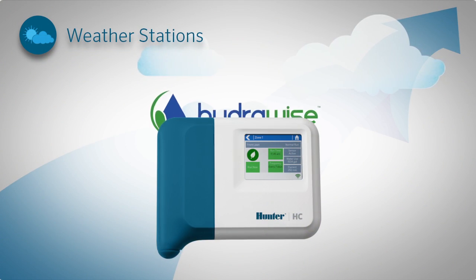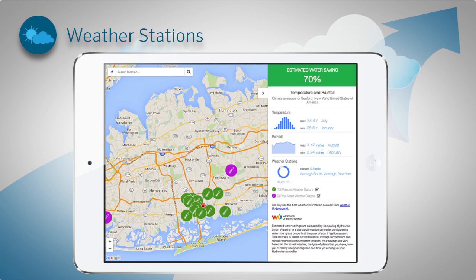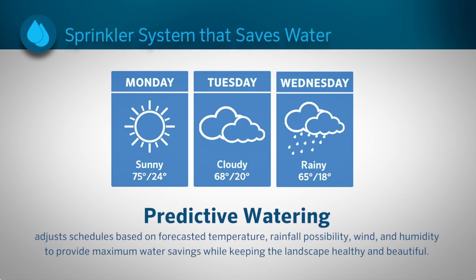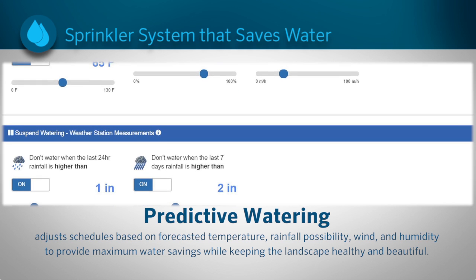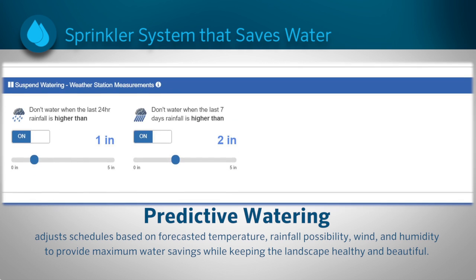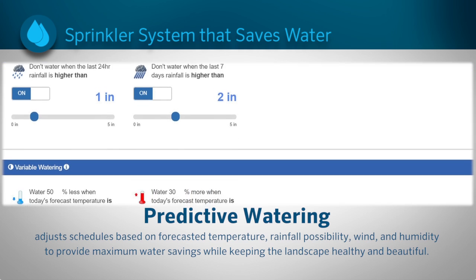When connected to the HydraWise cloud, the controller adjusts irrigation schedules using local weather data to make daily water saving adjustments. Predictive watering adjusts schedules based on forecasted temperature, rainfall possibility, wind and humidity to provide maximum water savings while keeping the landscape healthy and beautiful.